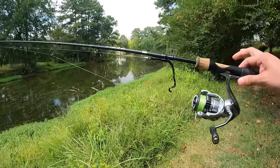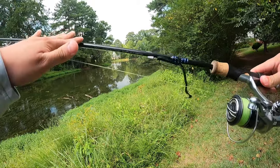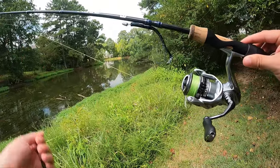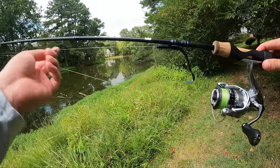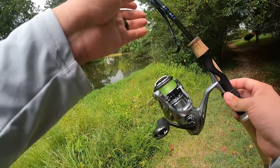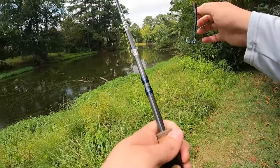Here's the setup. It is a 13 Fishing Defy Silver light rod 6.6 with the Shimano Nasci 1000. This is six pound braid to six pound fluorocarbon. I got a 1/16 ounce weight on a 1-0 hook with the full-size jackworm in black and blue. Let's see if we can jack some jaws with this jackworm.